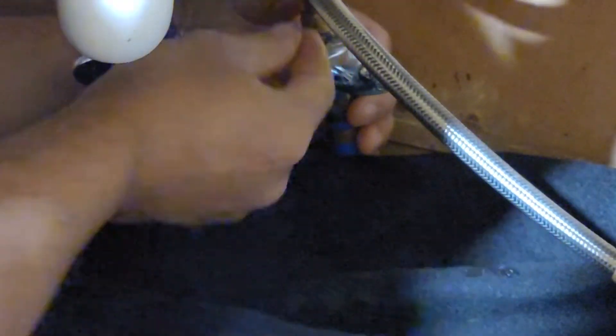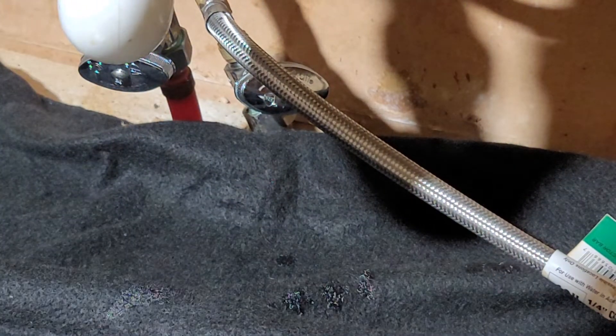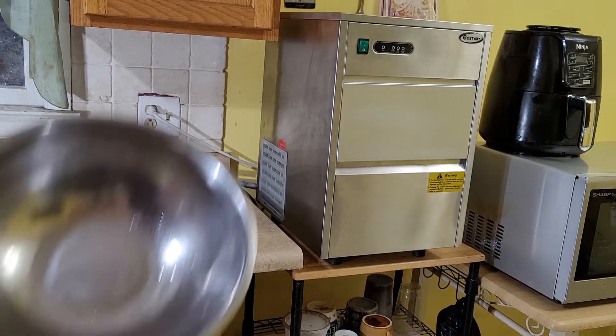Make sure to check — make sure there's no leak. If it leaks, tighten it some more. Next thing you want to do, get a pan.